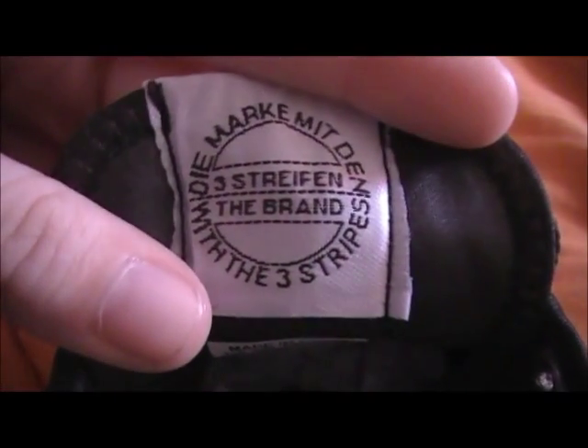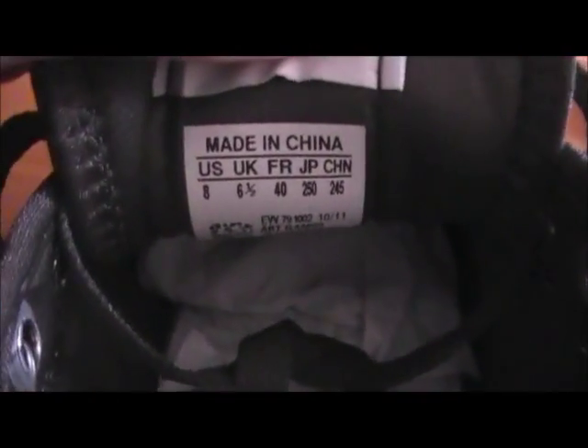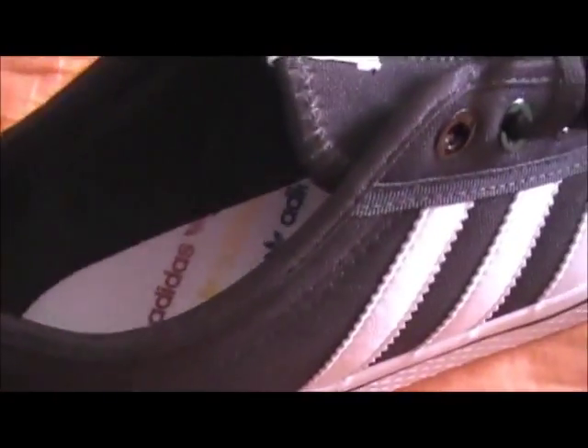This is a three-stripe brand — white — and it has the size, as I already said, size eight inside. It has the Adidas logo in three colors: blue, yellow, and red. So it's Adidas and the little plant logo. Inside it's actually not canvas — it's kind of a spongy material, as you can see there — not canvas. It also has it right here.